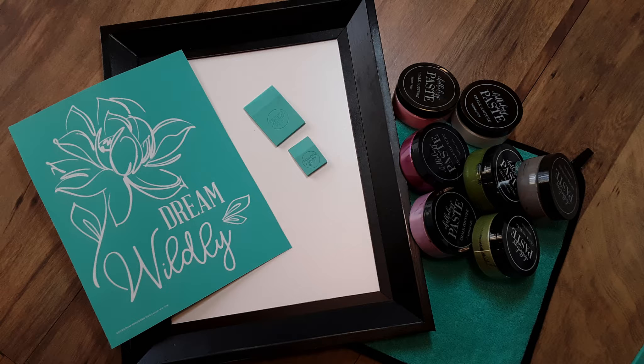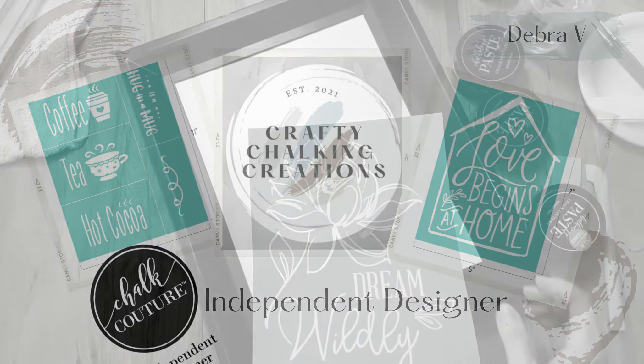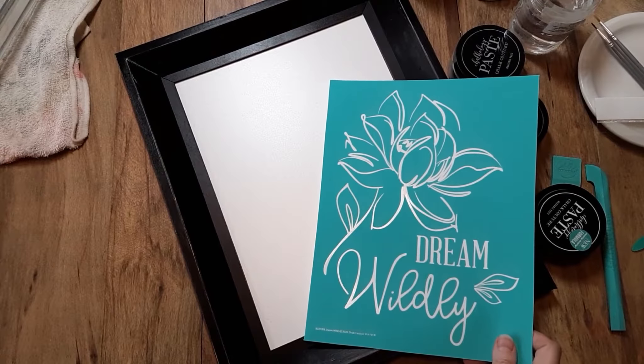Stay tuned to see what I make with this beautiful transfer from the Spring and Summer Collection. Hello everyone, hopefully you're doing pretty well today. My name is Debra and welcome to my channel, Crafty Chalking Creations.